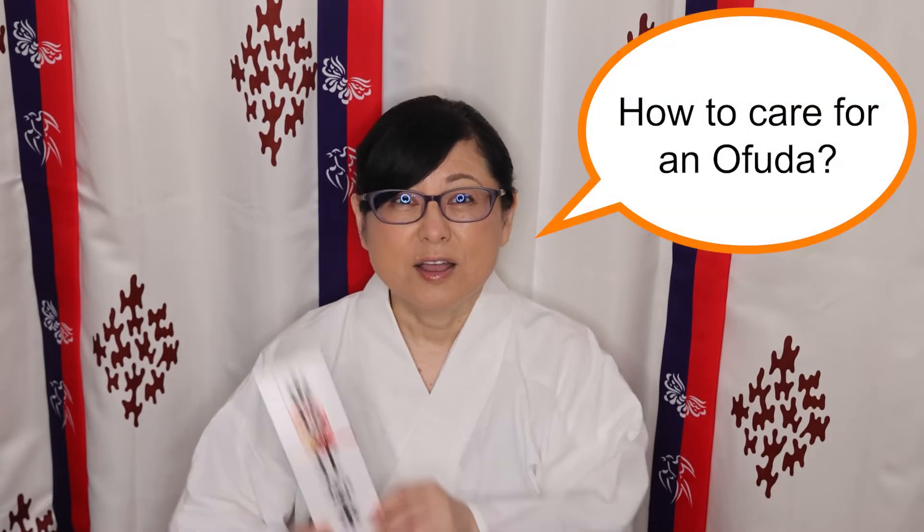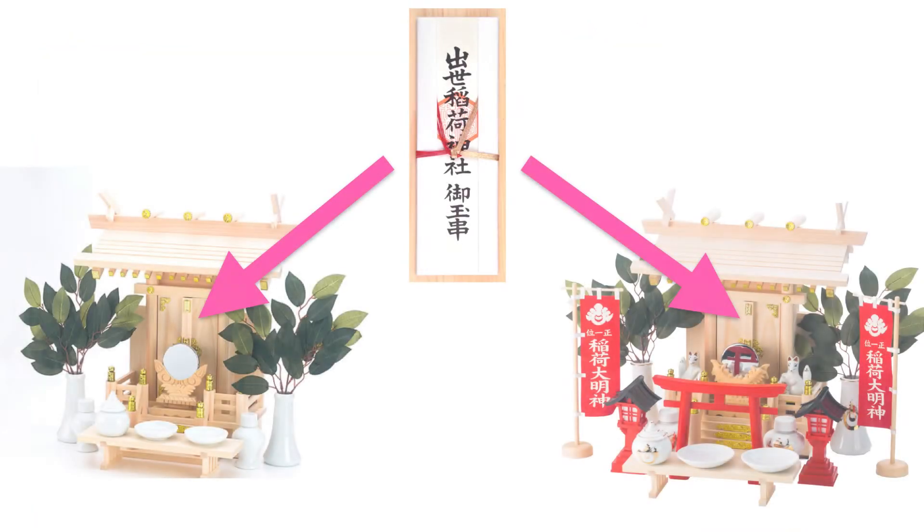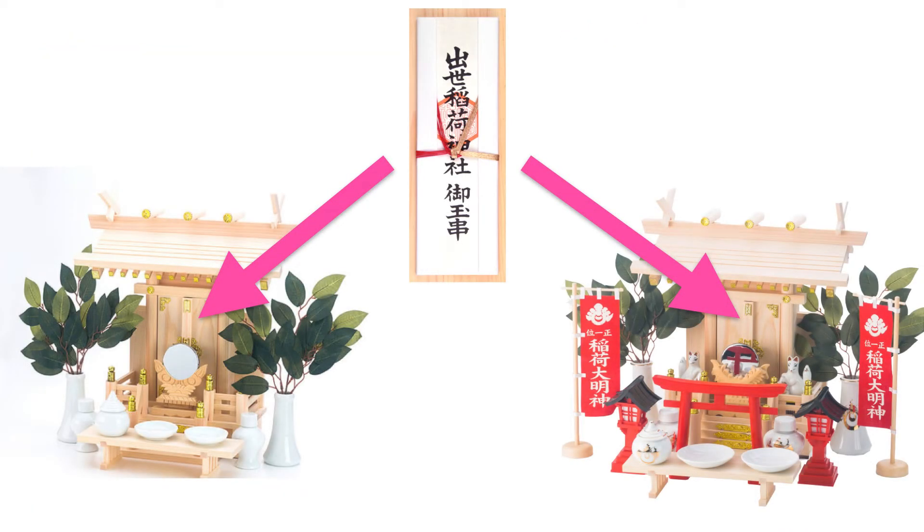How to care for an おふだ? おふだ is a sacred item that should be properly cared for. Please do not request an おふだ to use as a decoration. To properly care for the おふだ...